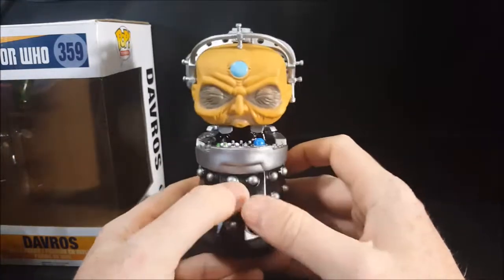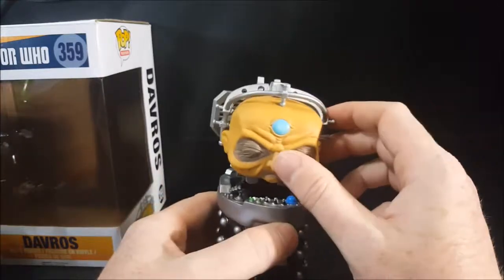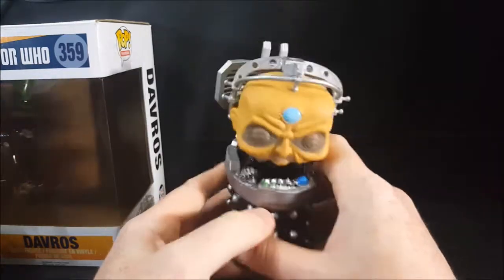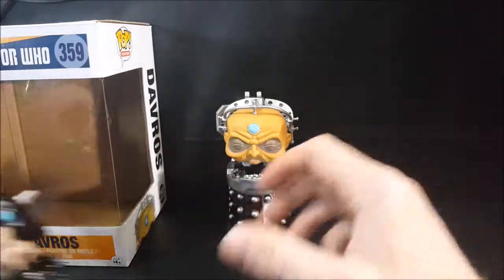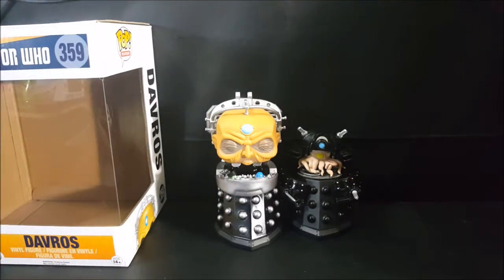Since this is my wife's Pop, I don't really want to do that. In fact, I think I may have gotten this for her for Christmas last year. But very nice Pop, very nice design. There's her other evolving Dalek Sec. So there you have it guys — Pop Television's BBC's Doctor Who 359 Davros Vinyl Figure. If you enjoyed this video, make sure you hit that subscribe button so you don't miss out on future videos. Don't forget to comment, like, and share this video with your friends. I'm Shannon for Comic N TV. Take care.